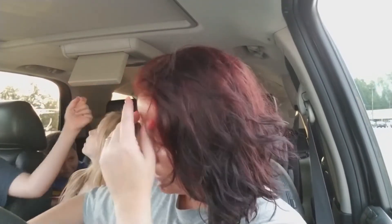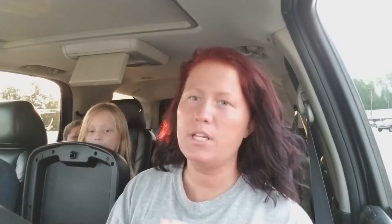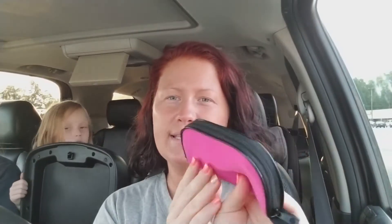I already have this eyeglass case that I'm going to be using — they do sell these at Dollar Tree. I'm going to be putting my hair bows and bobby pins in this and then storing it in this basket. Like I said, I'll be doing a video on that so you guys can kind of see what I'm going to be doing.